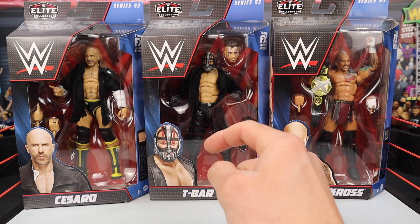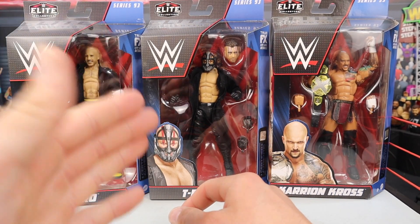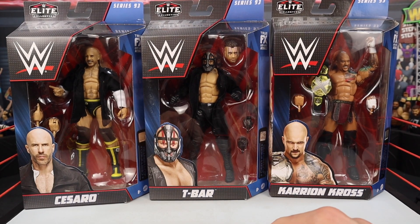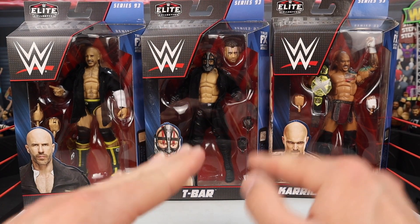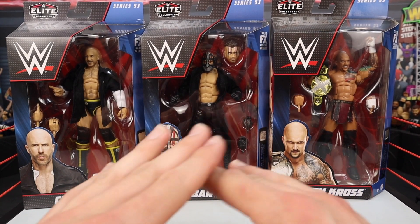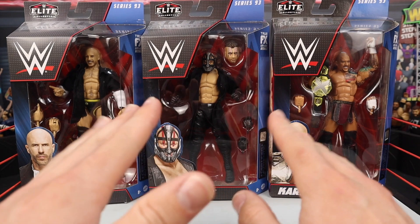We're going to be reviewing these three here in front of you guys right now. Before we even get started, pick them up from ringside.com, WrestlingFigures.com, using discount code 'leverage' to save 10%. Favorite use code LIVE — all caps — will save you 10% off at checkout at WrestlingFigures.com on Elite 93 and everything on the website: accessories, figures, everything.